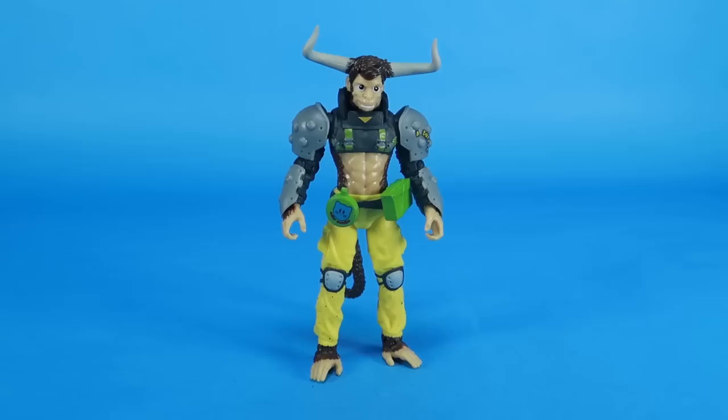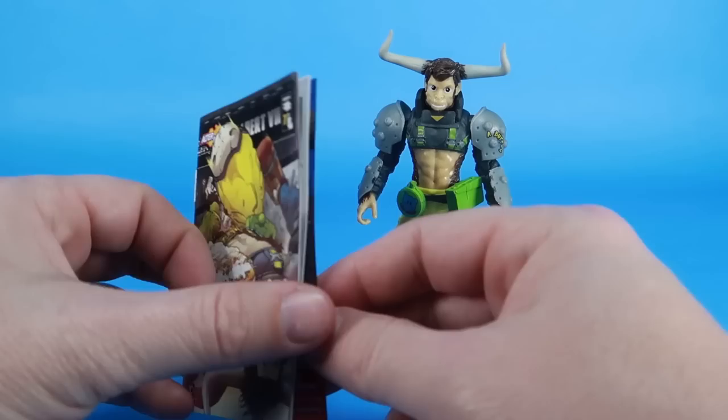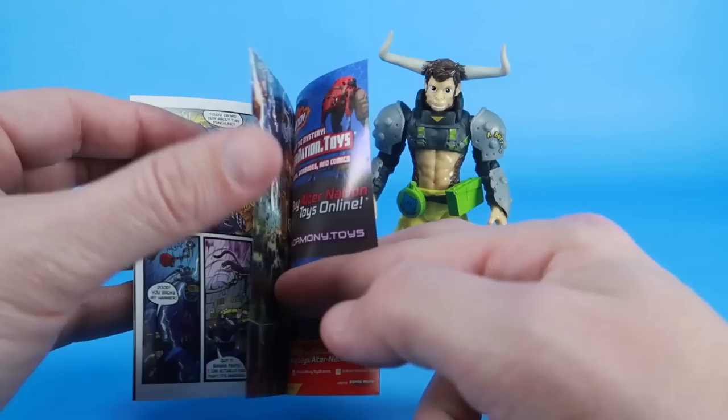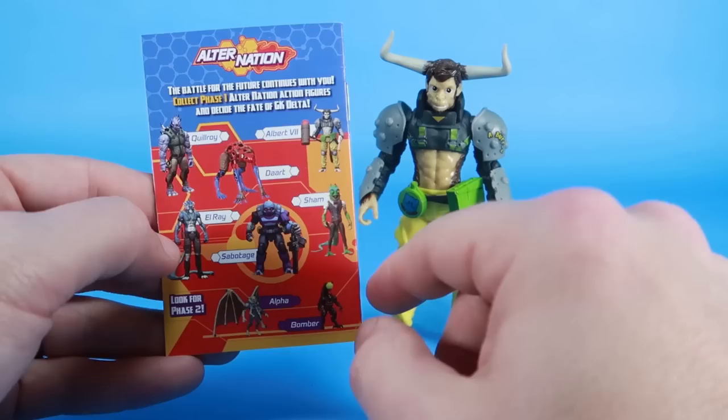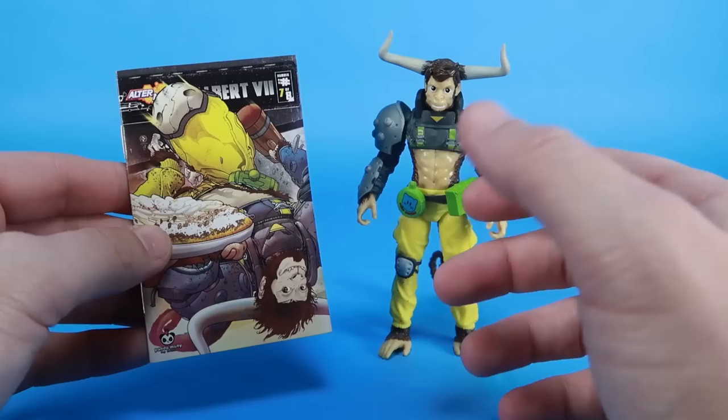We're going to look at each of these Alter Nation figures one by one, and we'll start things off with Albert Seven. One of the things I want to bring up is that each of these figures comes with a mini-comic — how cool is that? It totally fleshes out a storyline for all of these characters, features some really fantastic artwork featuring several of the characters found within the line. We even have a nice little cross-sell on the back showing all the different figures. I always love getting something like this that tells the story for these brand new characters. It definitely has that retro throwback feel to it.